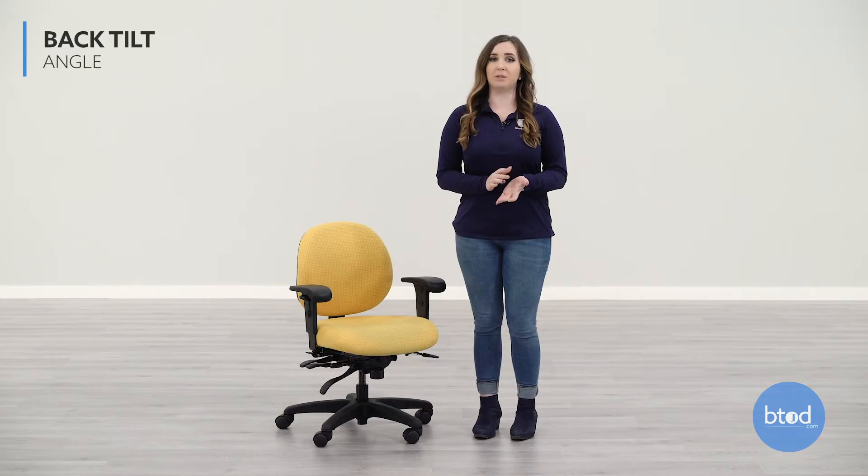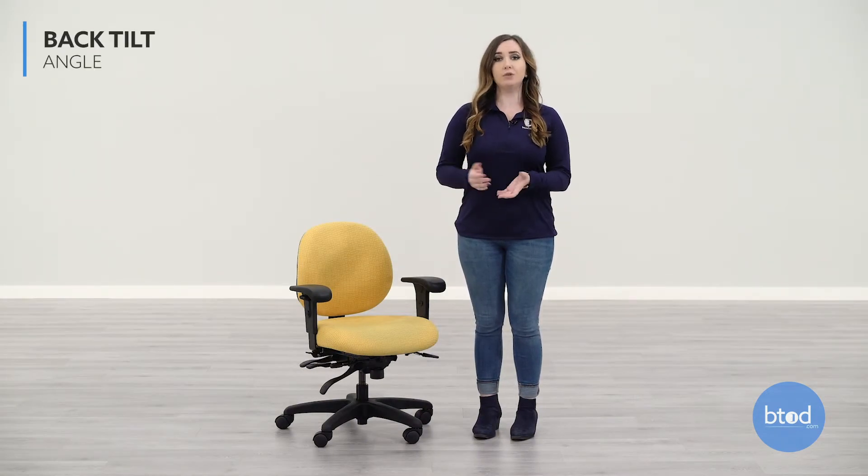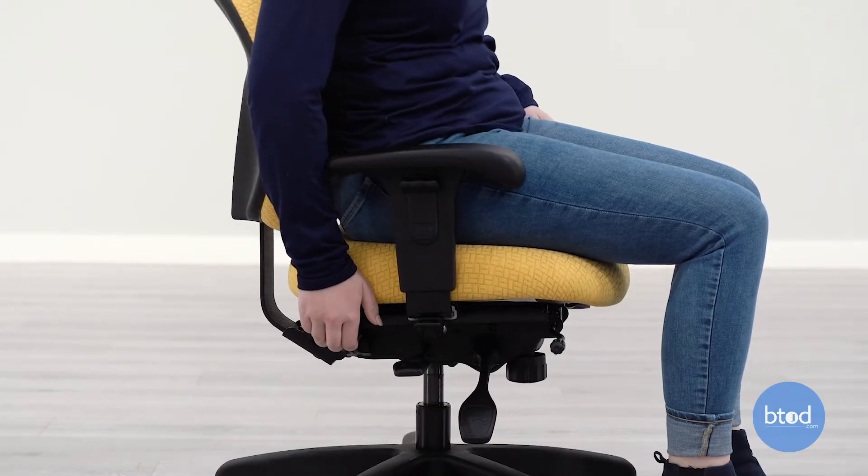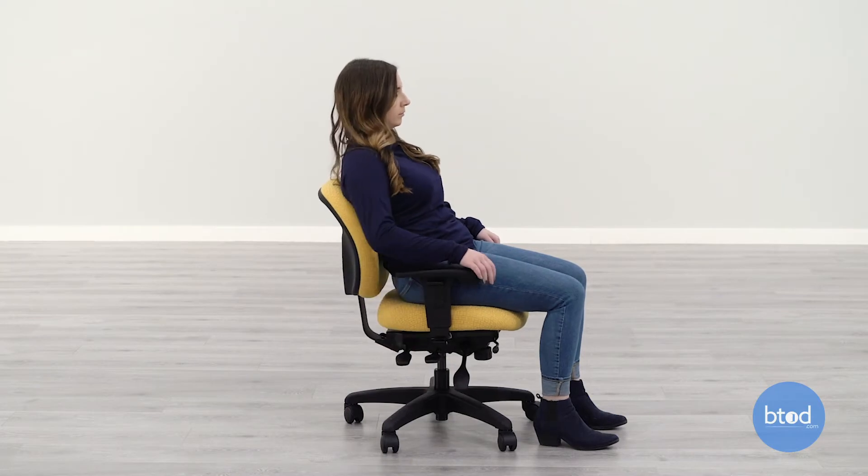The backrest on the Paramount Petite Chair can be independently adjusted from the rest of the chair if you choose to recline. To adjust the back tilt angle, pull up on the lever that is towards the back of the right side of the chair. I will keep this locked upright so I can sit with proper posture.